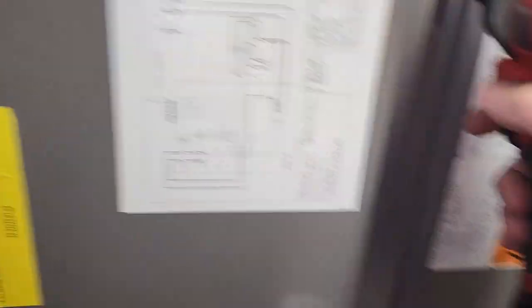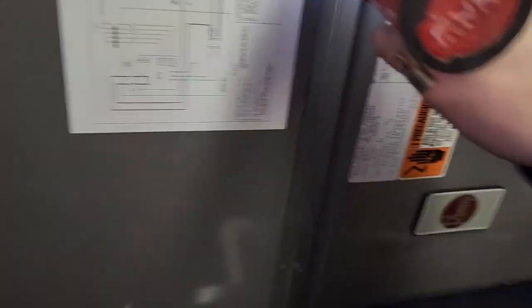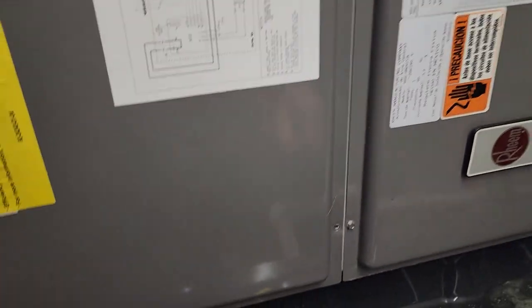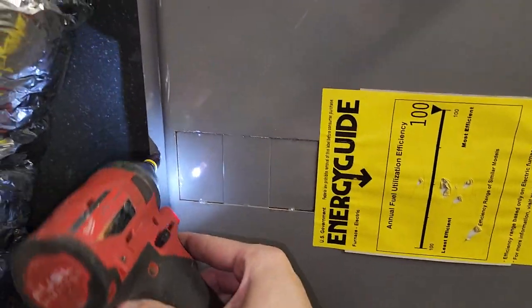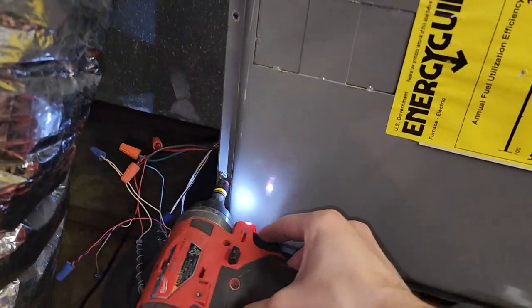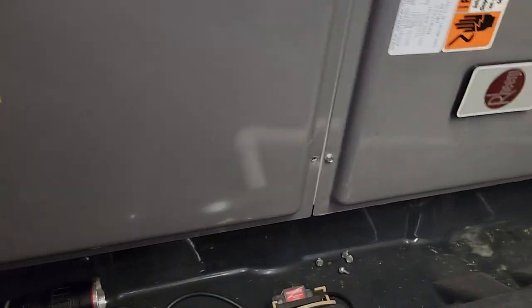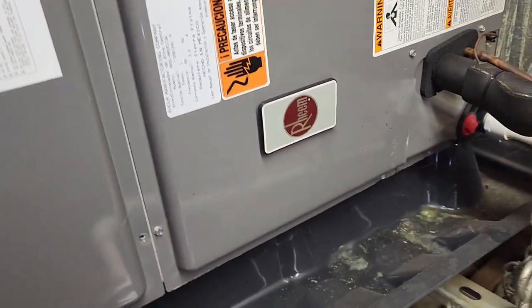Now I am going to power up the unit. Thermostat is on, but the fan's not running. Let's see if we have power — condenser's not running either. Maybe a blown fuse. It's a Rheem two-ton unit.